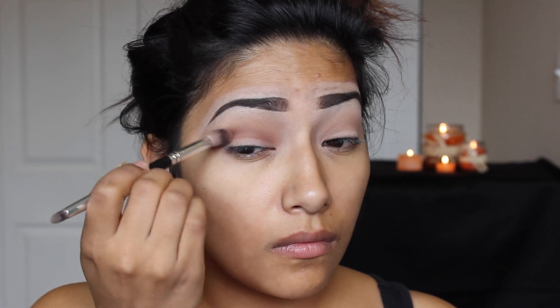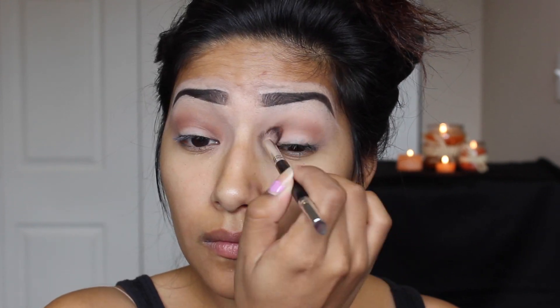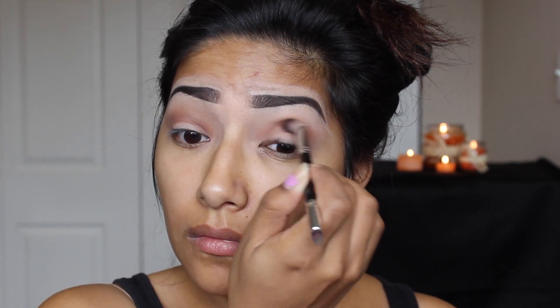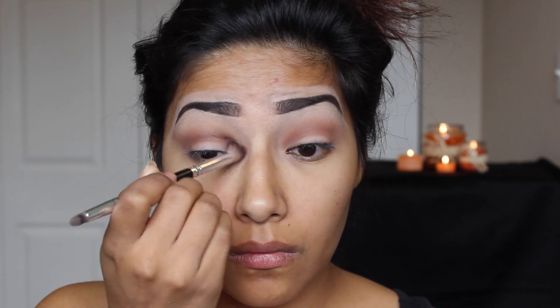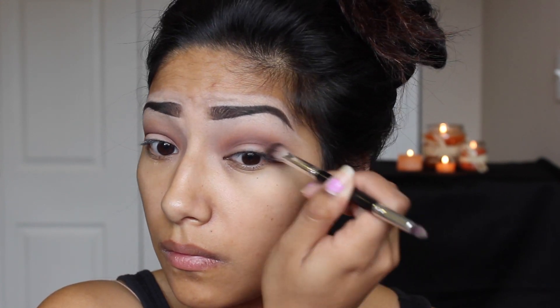With the brick brown-red eyeshadow, I'm going to buff that into my crease, just going back and forth making sure those two colors blend very well with no harsh lines. Now going in with a purple eyeshadow, I'm going to buff that lightly in the crease and bring it forward to my inner eye, blending it in very lightly.